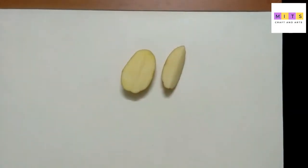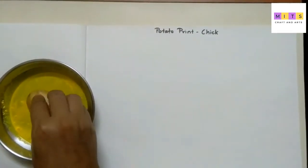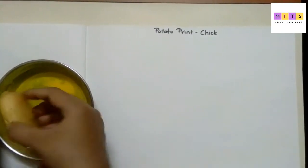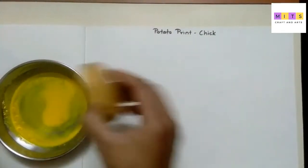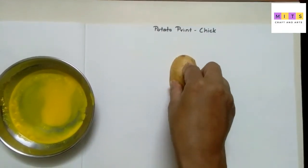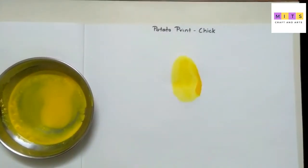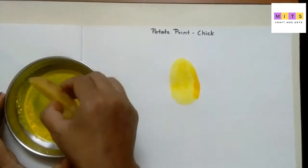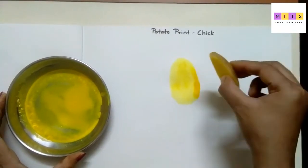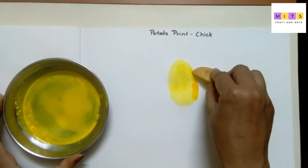Leave this half part potato in your yellow color and make an imprint like this. Again, make an imprint like this for its wings — from this side also.